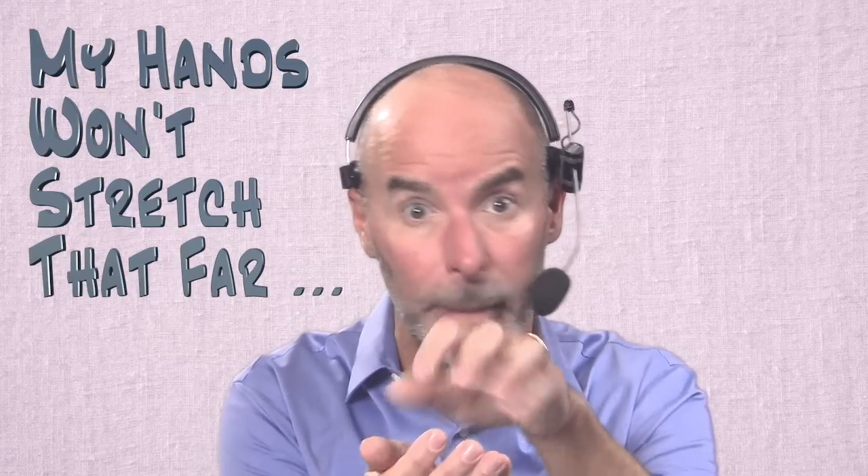Hi, Scott Houston here. Do you ever feel like your hands just aren't big enough to play piano? I hear all the time from students: 'Scott, my hands just won't stretch far enough to play these four-note chords or some of these bigger things we're doing.' Well, you're not alone. A lot of people think that, but I've got two or three pragmatic things I can show you that ought to take care of that and make it a non-issue. So let's tackle that right now in this quick video.